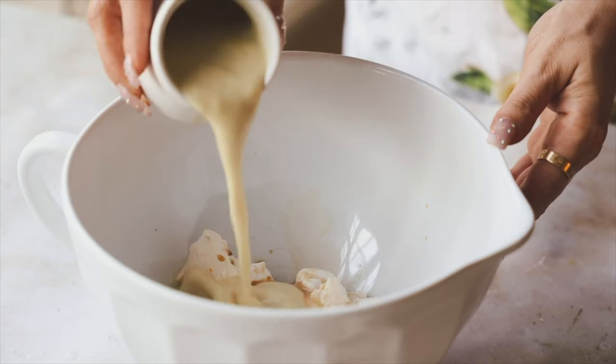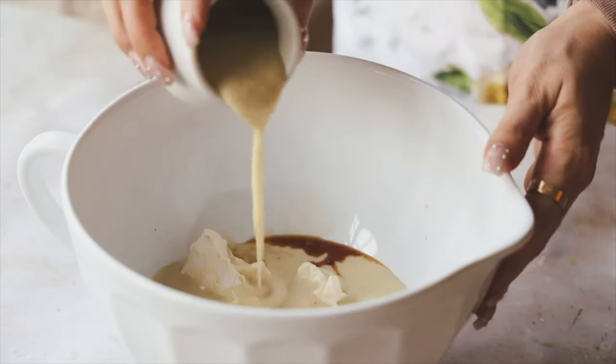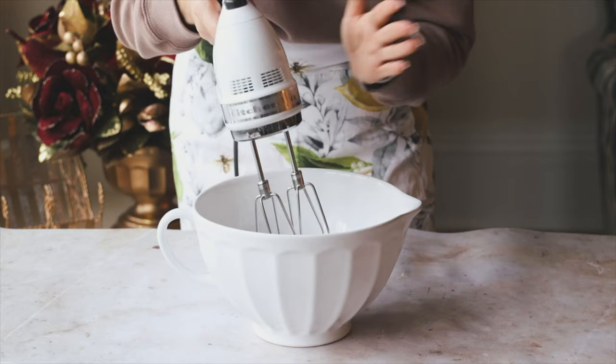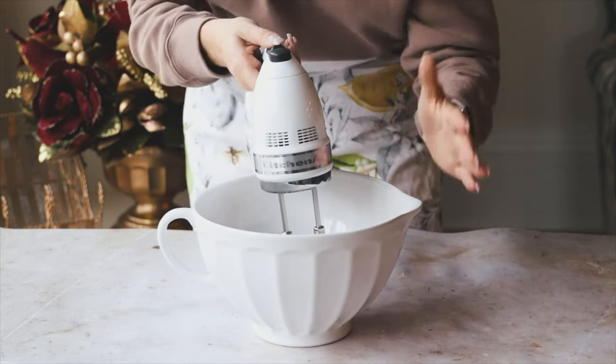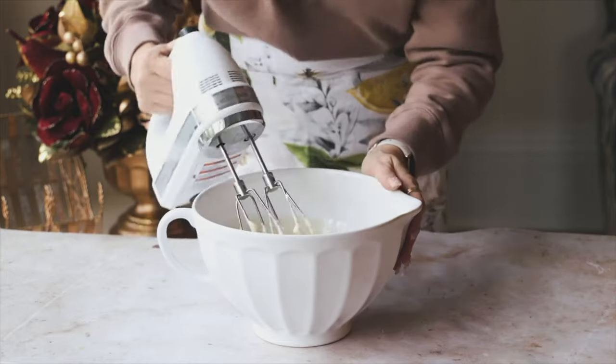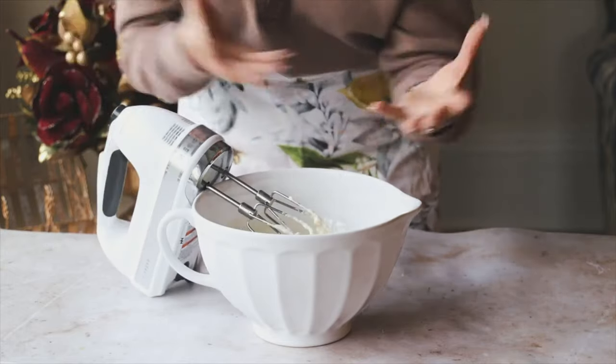Add in three-quarters cup of vegan eggnog — I'm using the Trader Joe's oat milk-based eggnog, which smells and tastes really good. There are other options: Silk has one, Almond Breeze has one, there are a lot of brands. You can also make your own homemade version. Now use the mixer on a pretty low speed just to get all those wet ingredients combined.